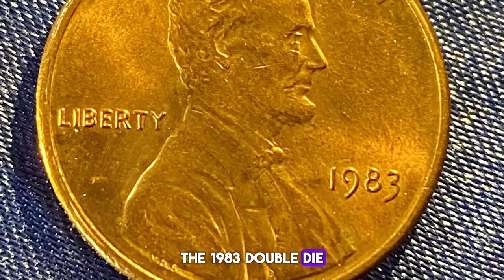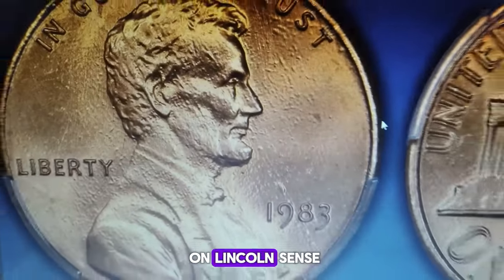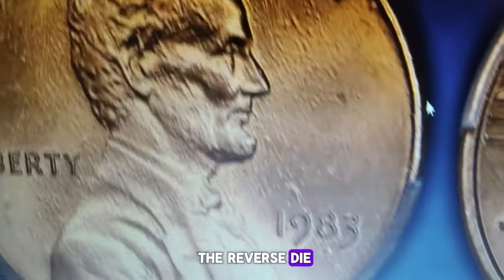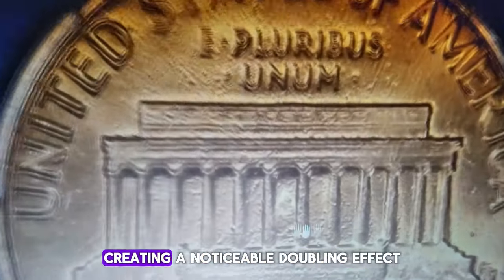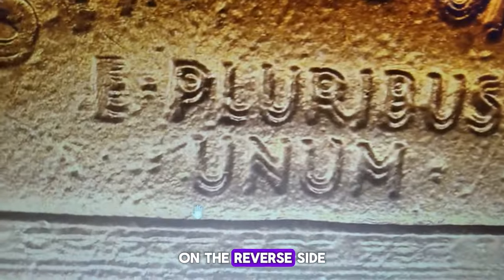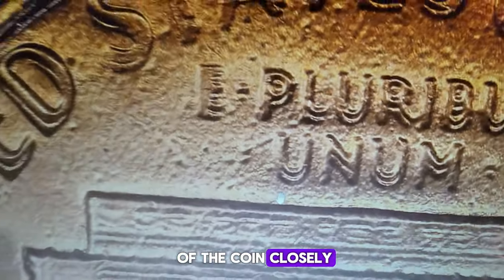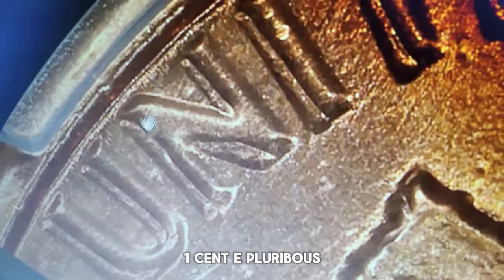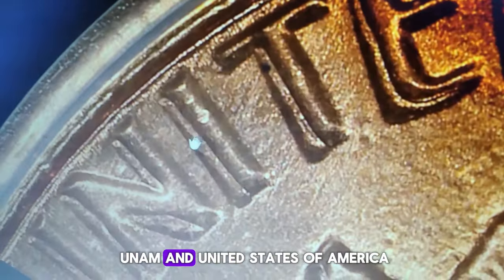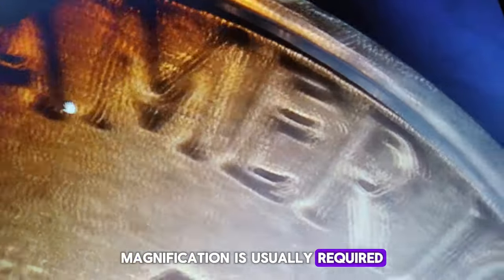The 1983 double-die reverse DDR is one of the most famous and valuable errors found on Lincoln cents. This error occurs when the reverse die used to strike the coins was hubbed twice with a slight rotation, creating a noticeable doubling effect on the reverse side. Collectors can identify the 1983 DDR by examining the reverse of the coin closely. The doubling is most prominently visible on the inscriptions "One Cent," "E Pluribus Unum," and "United States of America." The letters will appear slightly doubled, giving a shadow-like effect. Magnification is usually required to see the doubling clearly.